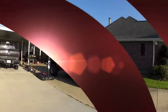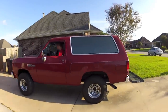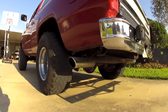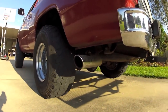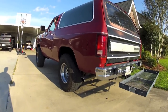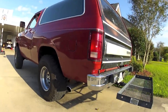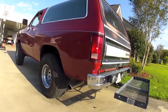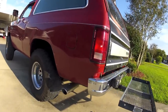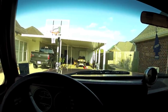Put it in neutral and rev it up a little bit. Alright YouTube, here is the ride after the brake job.